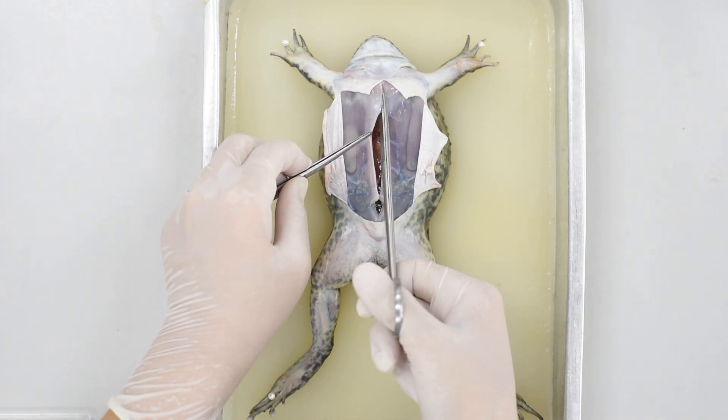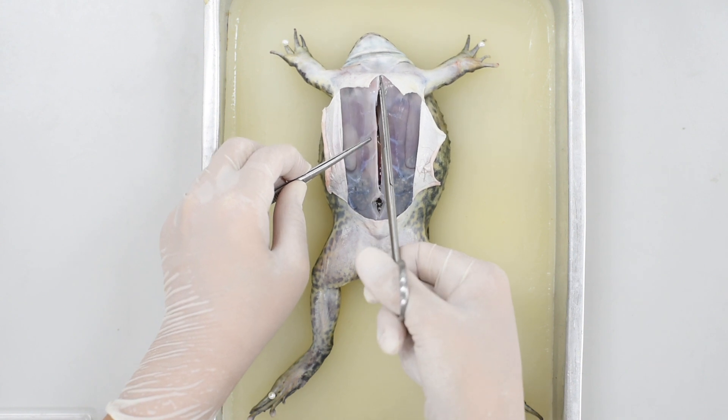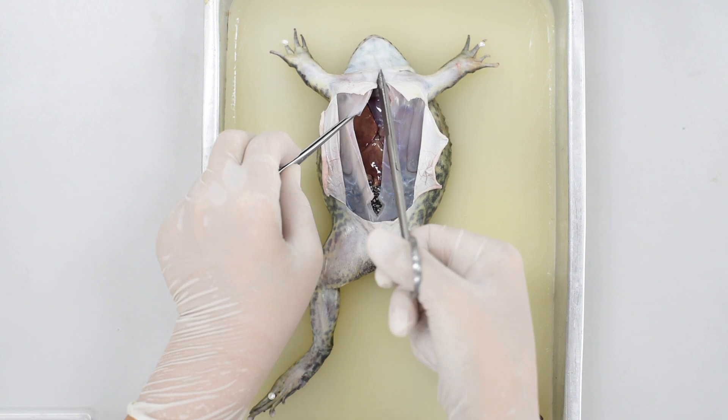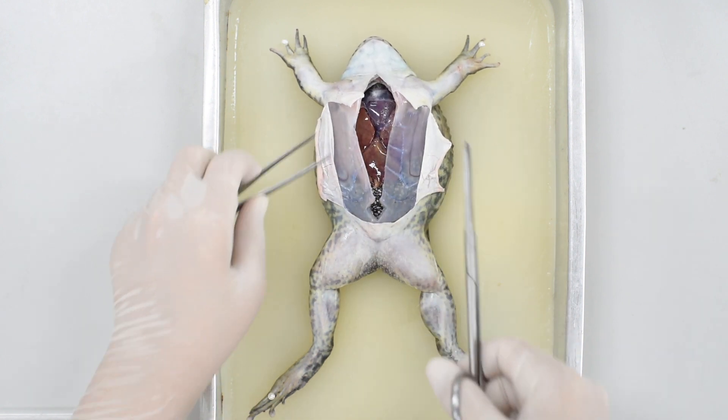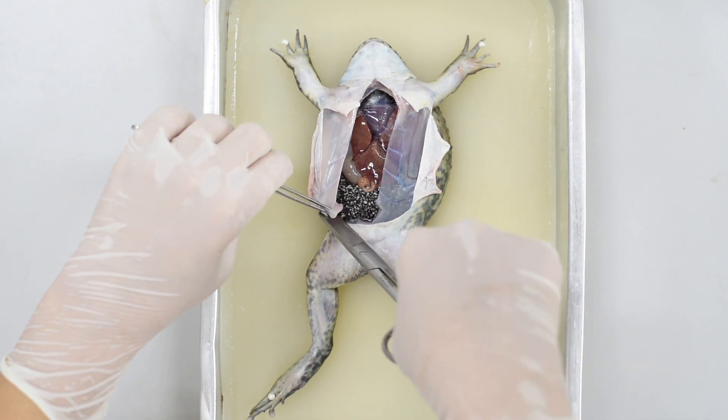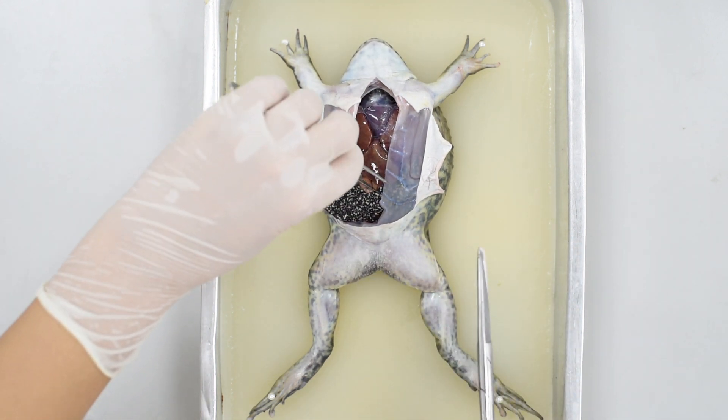At this point, you must use your scissors to cut through the sternum. Lift the muscle with the forceps to prevent cutting the organs underneath.